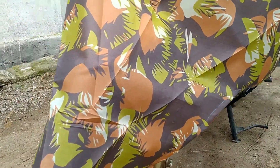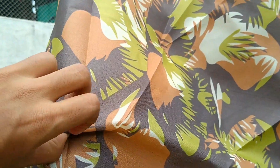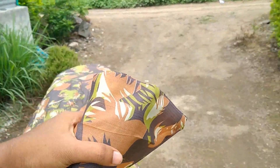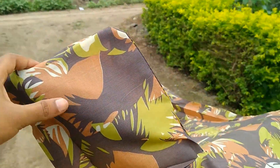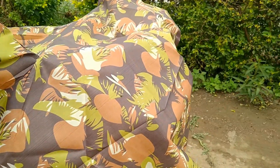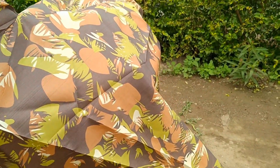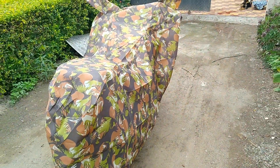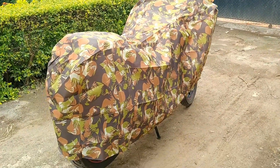अब आप देख सकते हैं, बड़ा cover लेना advantage होता है. मेरी bike का front mudguard यहां तक है, लेकिन cover अच्छी तरह से नीचे तक bike को cover किया हुआ है. Mirror pockets भी अच्छी तरह से cover हैं, perfect fitting मिली है दोनों mirrors में. इसका handle भी अगर move करता हूँ, बड़ा cover होने का advantage है - cover फटता भी नहीं. अगर perfect size का cover लोगे तो handle वगेरा move करने में कई बार फट जाता है. पूरी bike 100% covered है, नीचे से पीछे से भी.